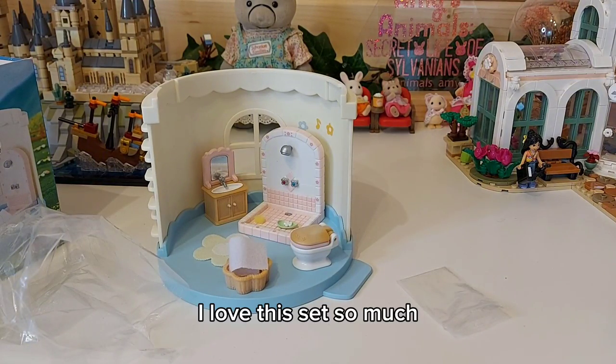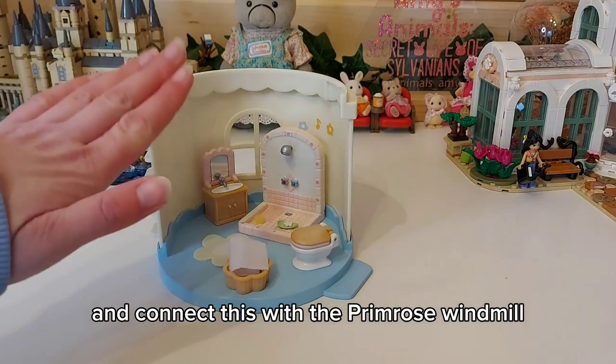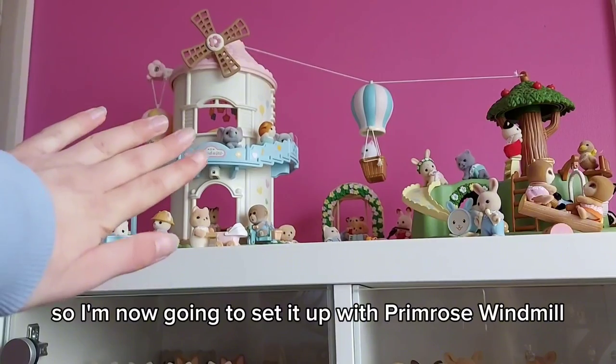I love this set so much. So now let's go up to the Sylvanian room and connect this with the Primrose windmill — I'm now going to set it up with the Primrose windmill.